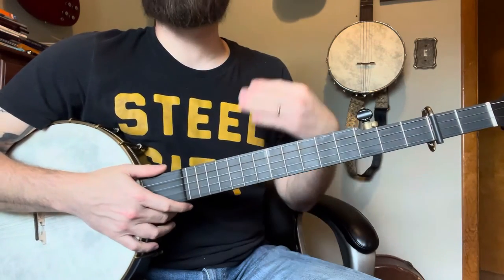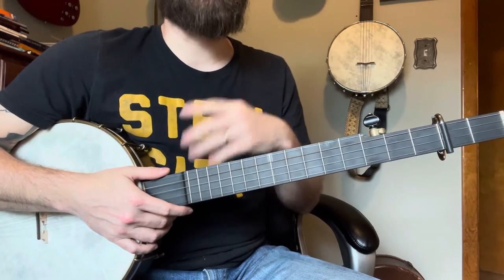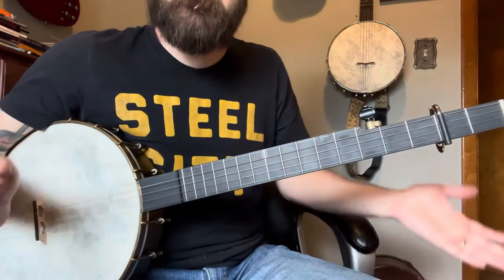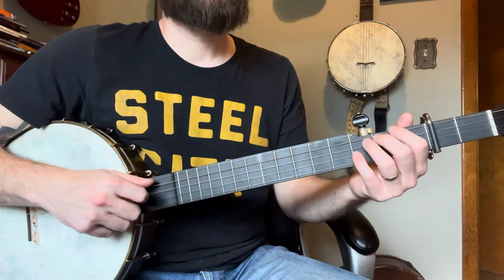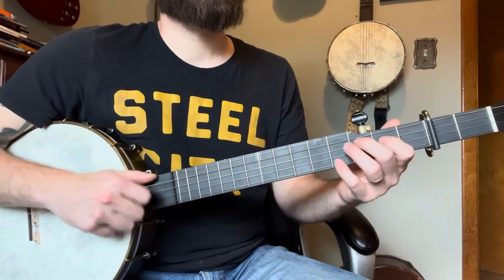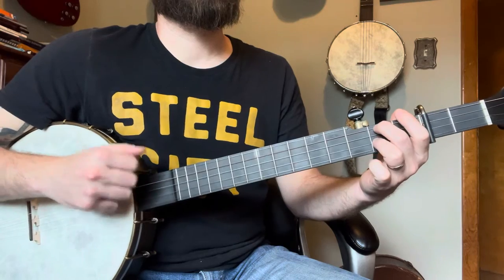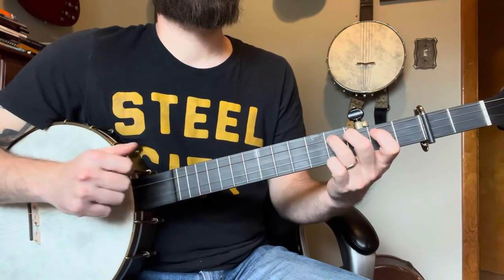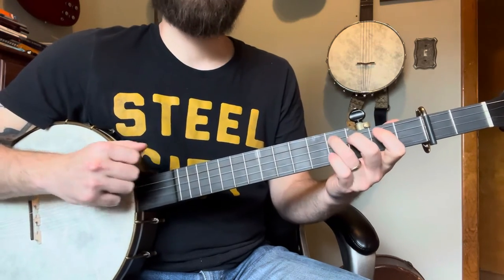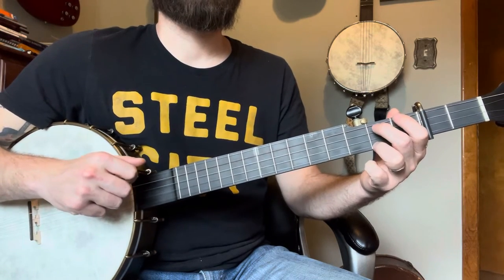I'll do a slow play-through here and then we'll wrap this up. There's a 99% chance I slip up, so just bear with me — hey, it's a free lesson, what do you want? So... see there it is, and we're going to go.